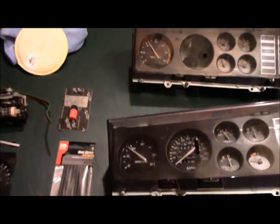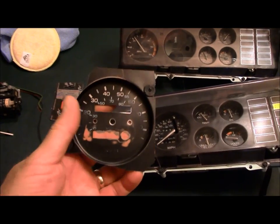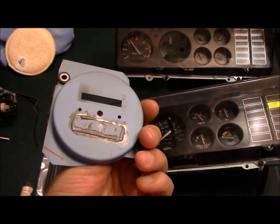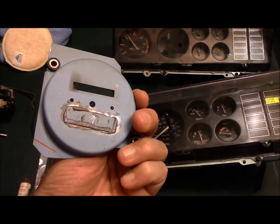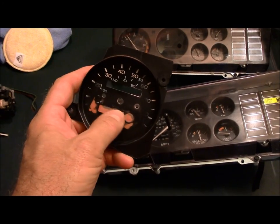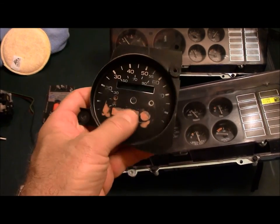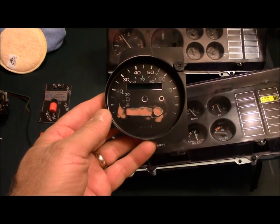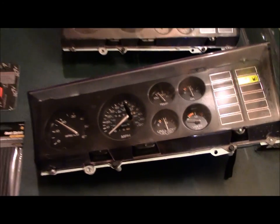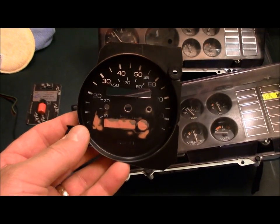So the reason I took it apart is to pull the 85 mile per hour speedo face out of it. I actually took some bracketry from the inside, JB welded it to where the trip odometer is, then cleaned up the front and put a little mud in there and sanded it down so it's nice and smooth. I'm going to use this for the project 442 cluster, because the one that's in there is the 120 mile per hour cluster. This is an 85 — a little bit more common — so no one's going to miss this.